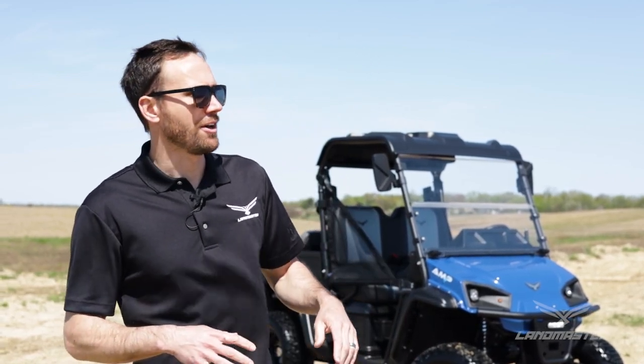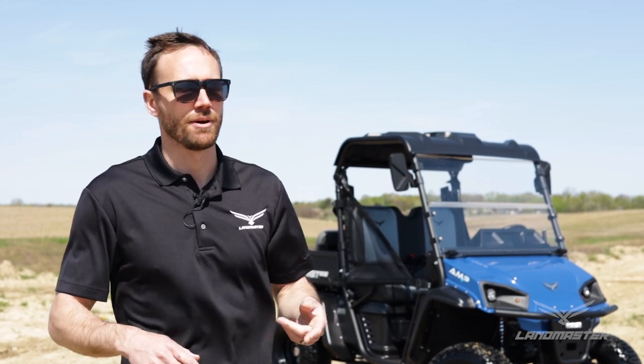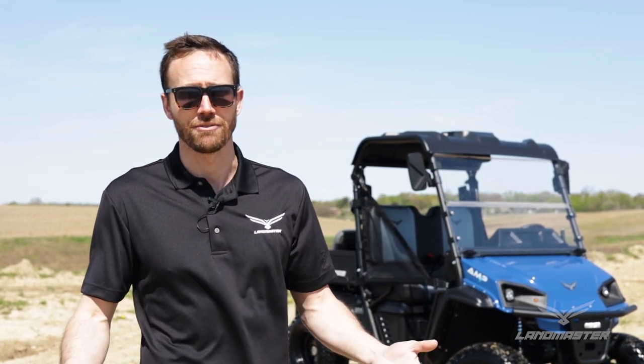A couple of things to consider on the Amp vehicles: you're going to be able to go up to 30 miles an hour. This model behind me has the flip seat, so any models from Landmaster, whether gas or electric, that has a flip seat will max the speed out to 24 miles an hour from a safety perspective. But on all the Amp models, you're going to go up to 30 miles an hour. The Amp Pro does get limited to 24 as well because it can haul up to 1,000 pounds — so from a safety measure standpoint, Landmaster limits the speed to 24 on that.